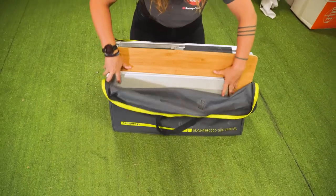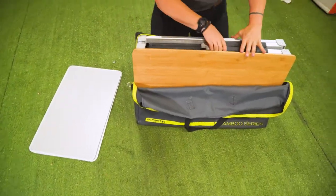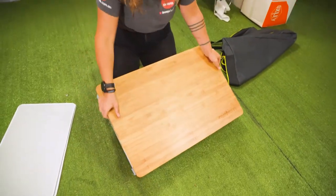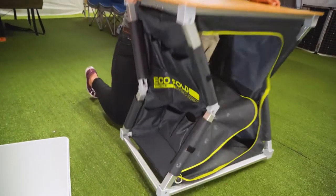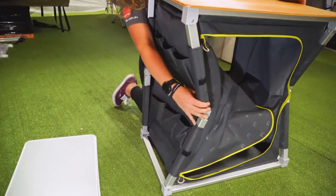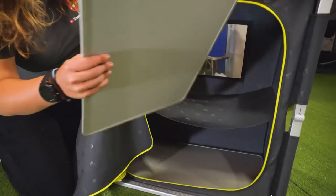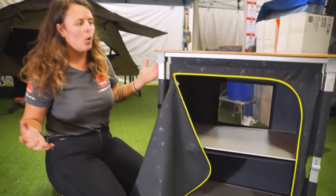So firstly, we've got our two shelves and our single cupboard piece. Now to set this up, it's gonna be so simple. We're just gonna simply pull the lid up and lock in the side arms. And coming around to the front, we'll pop our shelves in — pop your second shelf in — and that's your cupboard all set up.